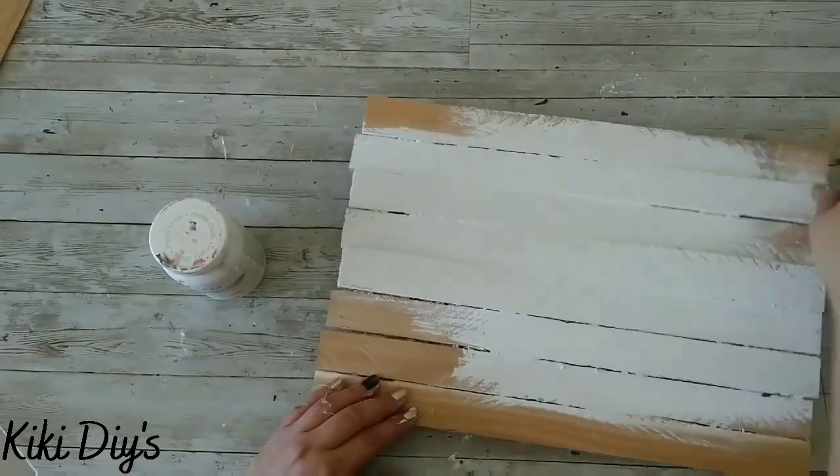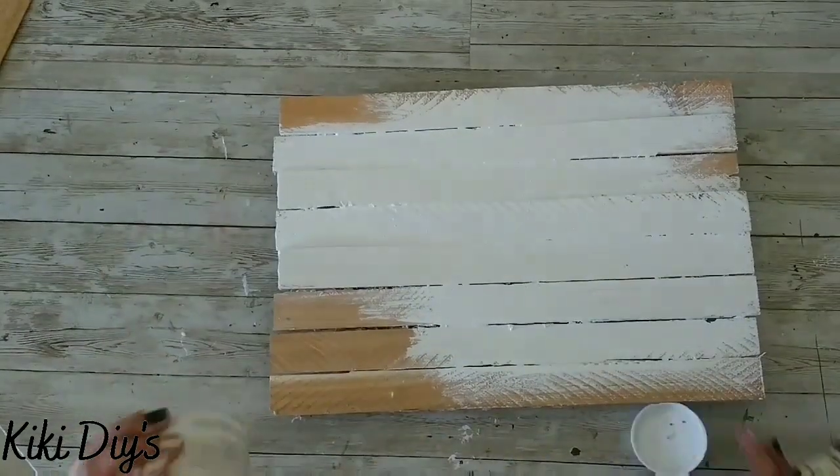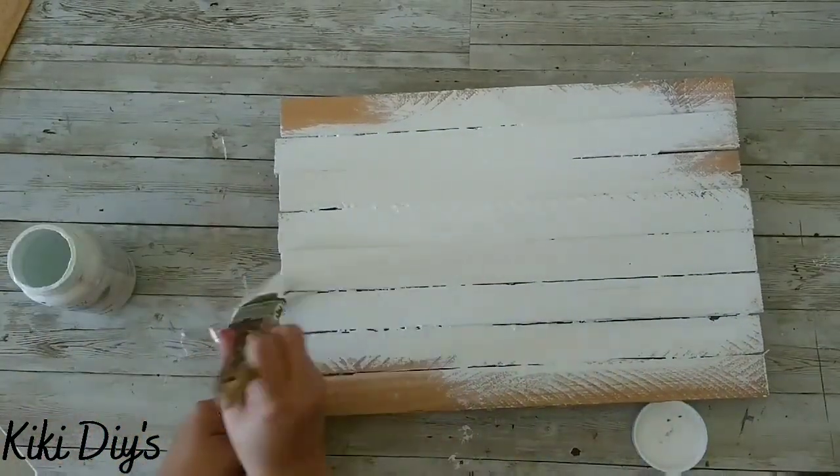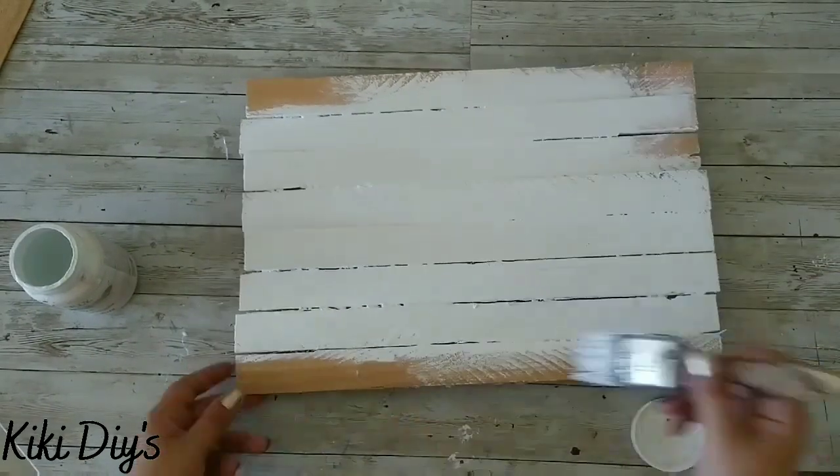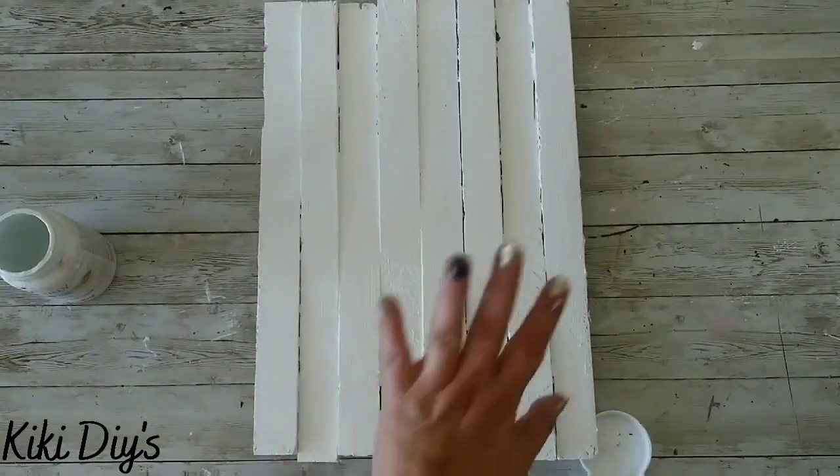That happens all the time — let me know in the comments below if that happens to you too! Now I'm adding a little bit more paint and I'm gonna cover this completely, just one coat of that white paint.